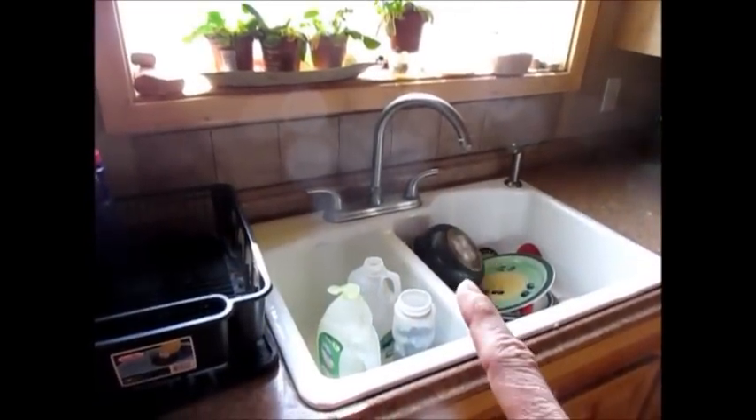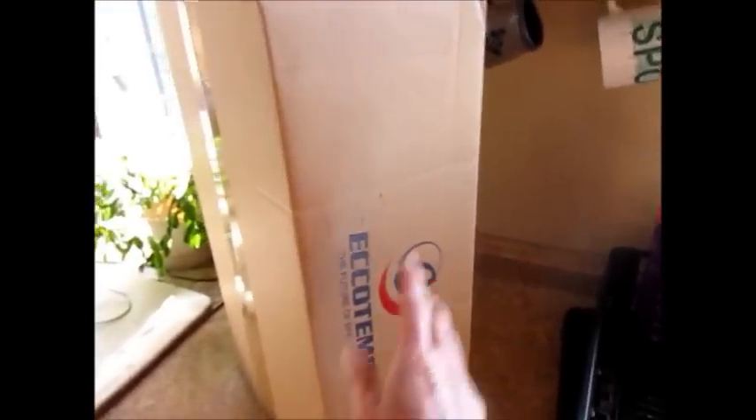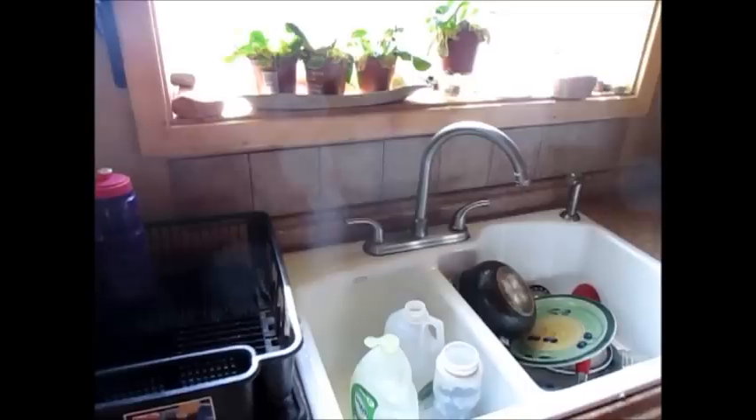Now my kitchen sink only has cold water — don't mind the dishes — but we do have another EcoTemp sitting in the box waiting to be installed. What my husband will do is use a 20-pound cylinder and drill a hole through the wall, keeping the cylinder outside, so I'll finally have hot water in my sink. Again, the 20-pound cylinder is what we chose to use.